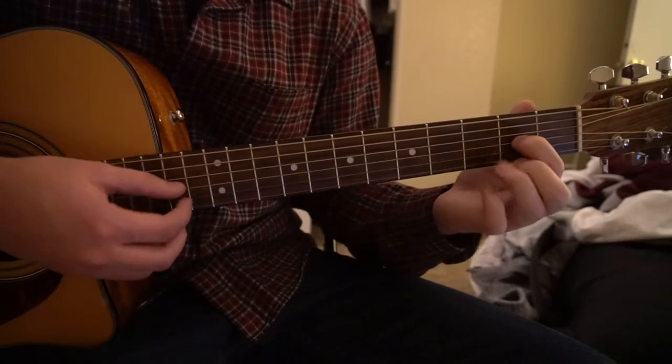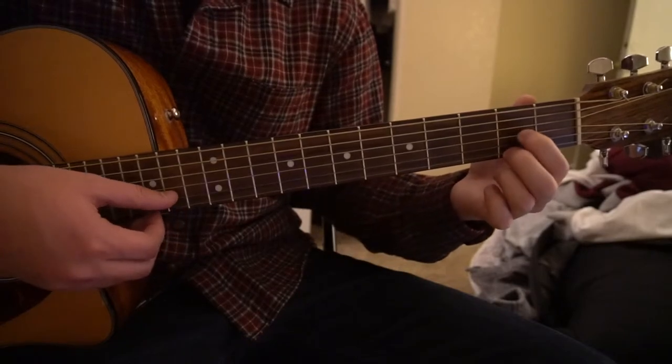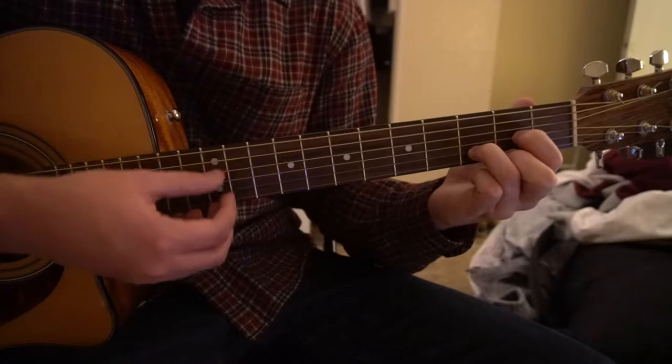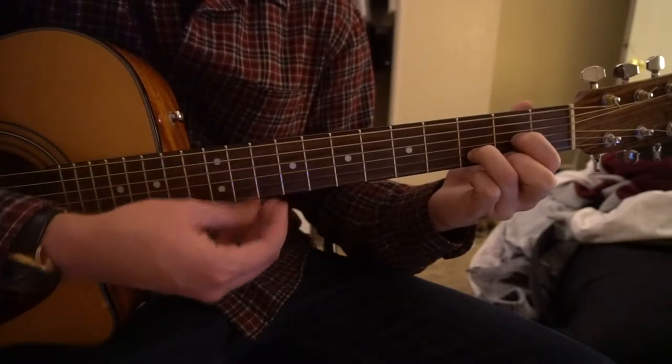For your D chord, you have your index on the second fret of the G, middle finger on the second fret of the high E, ring finger on the third fret of the B, and you just play those four strings.